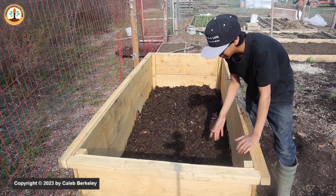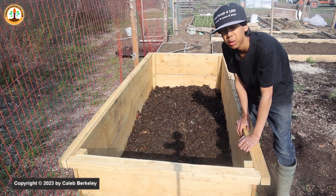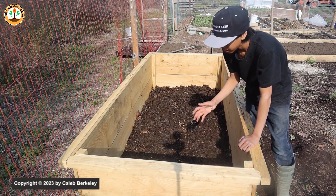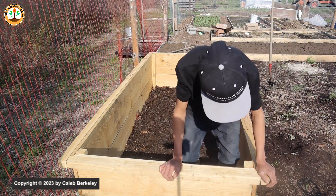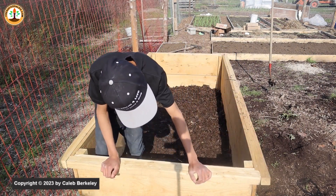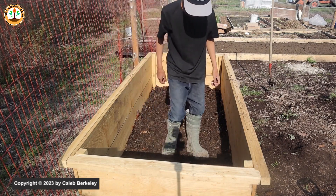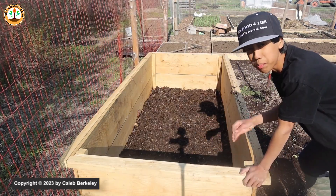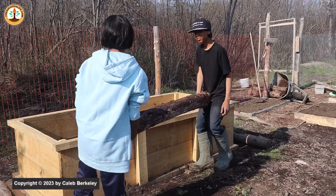The chicken manure will also help weigh down the leaves so it doesn't create too many air pockets. All the stuff we're adding into this deep raised bed will be broken down by the fungi, microbes, and earthworms, and help make the nutrients more bioavailable to the plants. I'm going to get inside and mash it down because we don't want to create air pockets. The next layer is where the big benefit comes, and that is rotten wood.